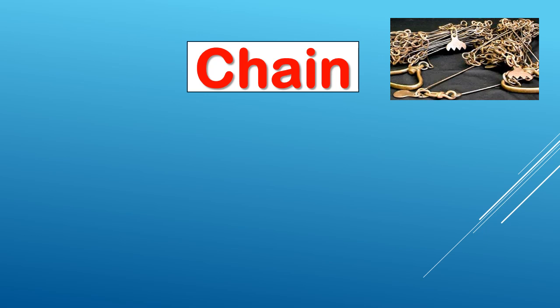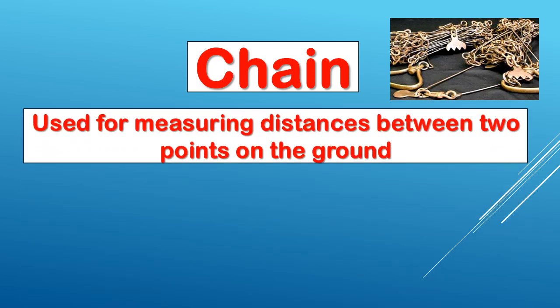So let's start the chain. How do I do it? I do it with two points — a chain is used for measuring distance between two points on the ground. These are linear measurements.